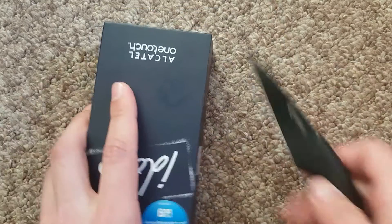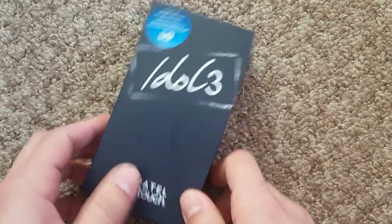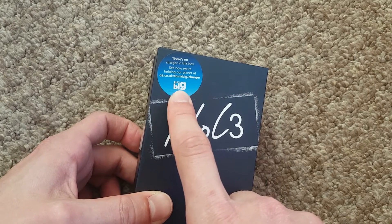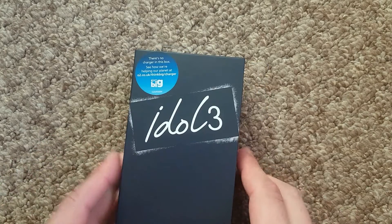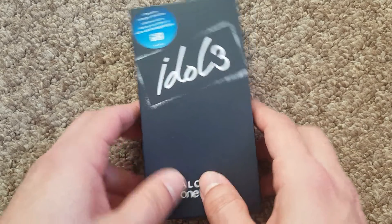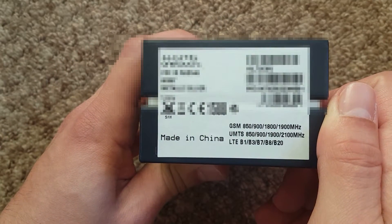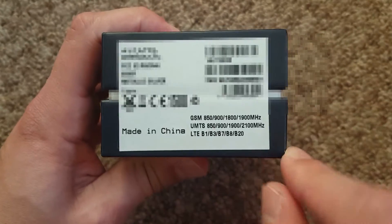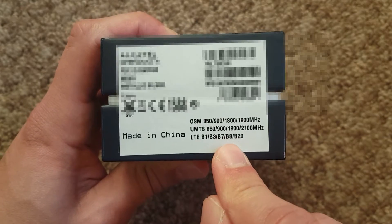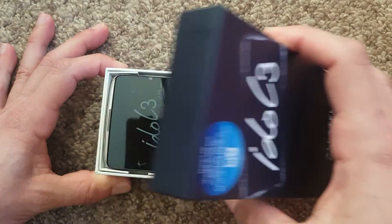I'm gonna use my little unboxing knife to cut the side seals. Now, what we can see on the box is that there is no charger included. O2 are helping the planet by not including a charger in the box. It's a 4G phone — you've got B1, B3, B7, B8 and B20, all the LTE frequencies supported in Europe. Thumbs up for that.